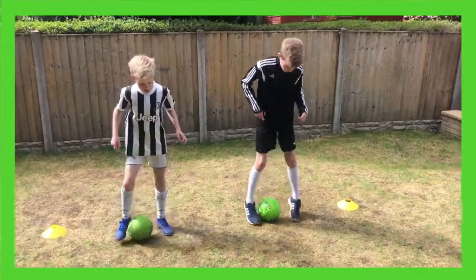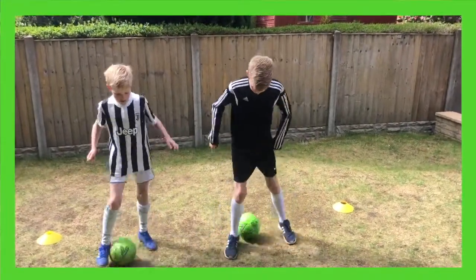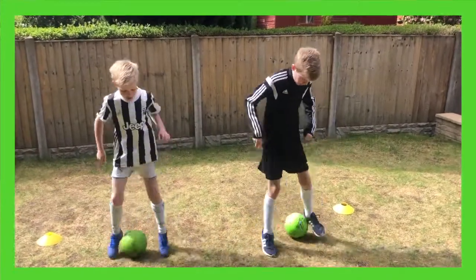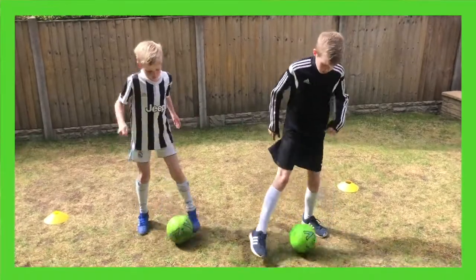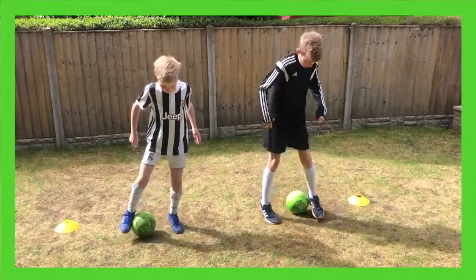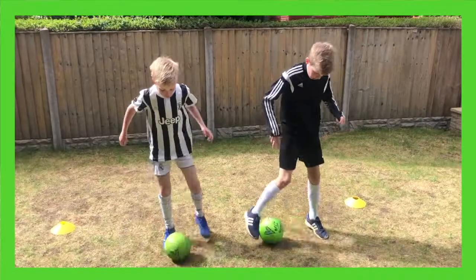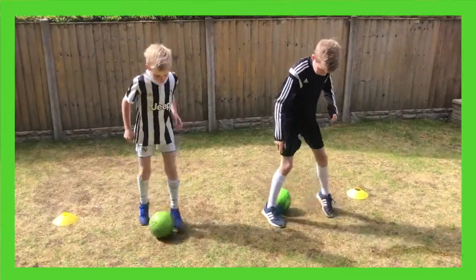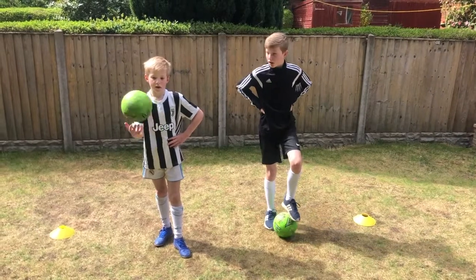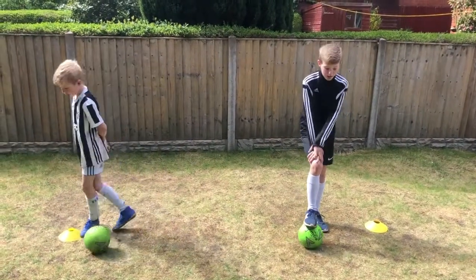Twenty seconds gone. Halfway through. Twenty seconds to go. Last ten boys, fast as you can. You're going really fast Aidan. Three, two, one — hold it there. Good effort lads. Niall, how many did you get? 92. Good effort Aidan. 111! Fantastic scores, really good. Go and take a break, good work lads.